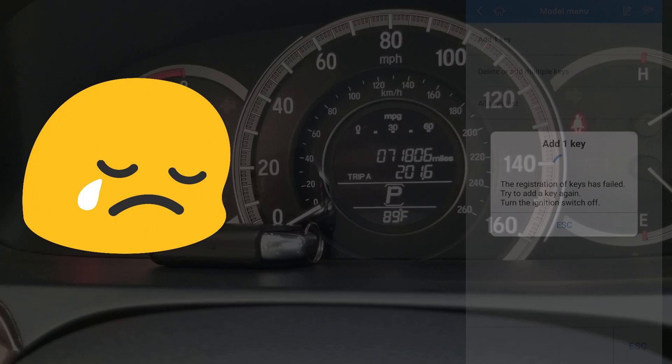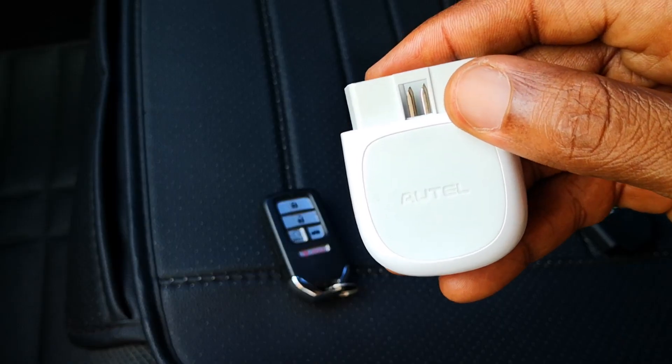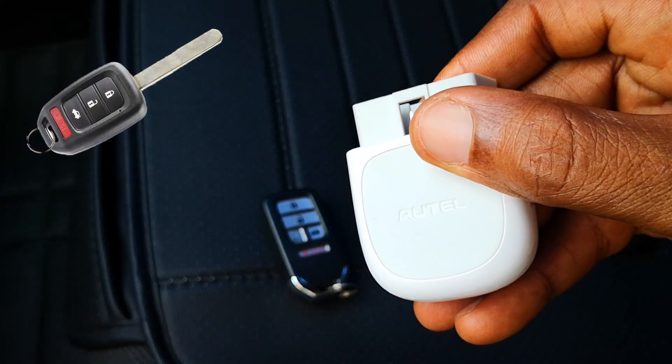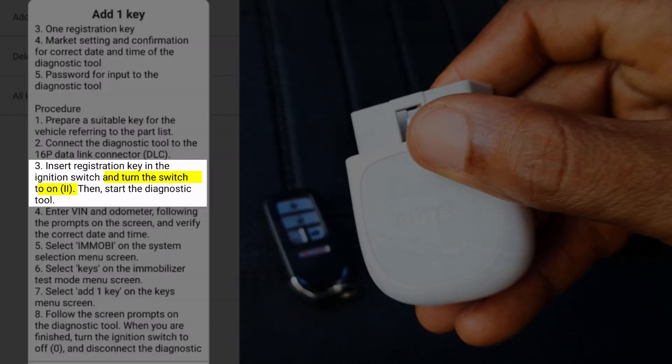I was really thinking this was going to work, especially since the instructions for the procedure made it look like it would. I'm not sure if this will program regular blade keys for the ninth generation Honda Accord — maybe it would. Some of the language in the instructions makes it look as though you're programming a blade key.